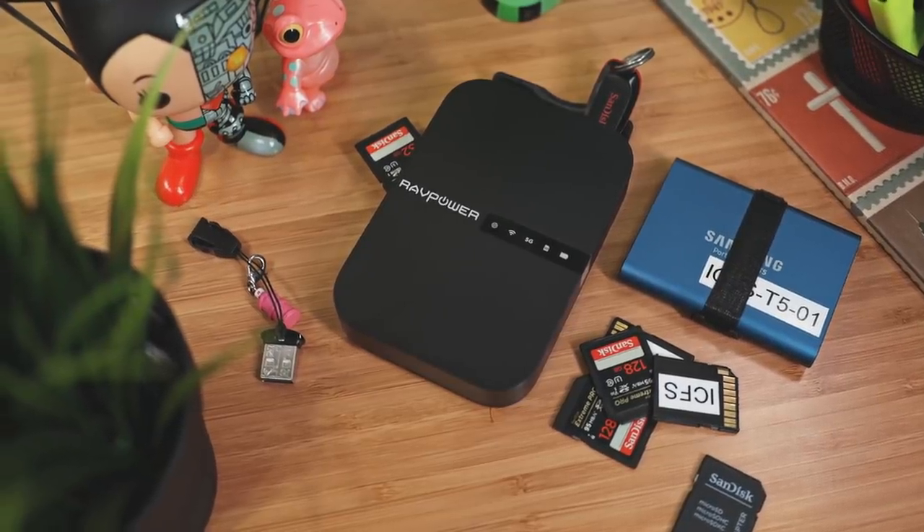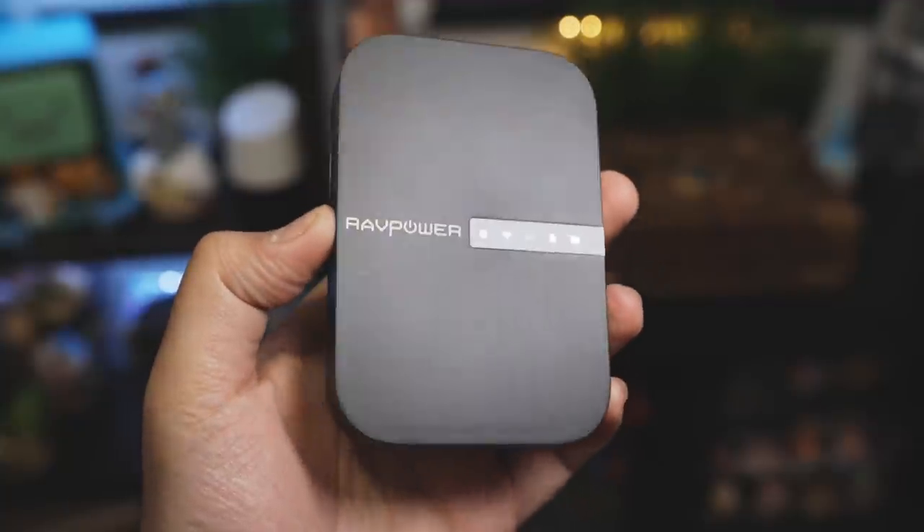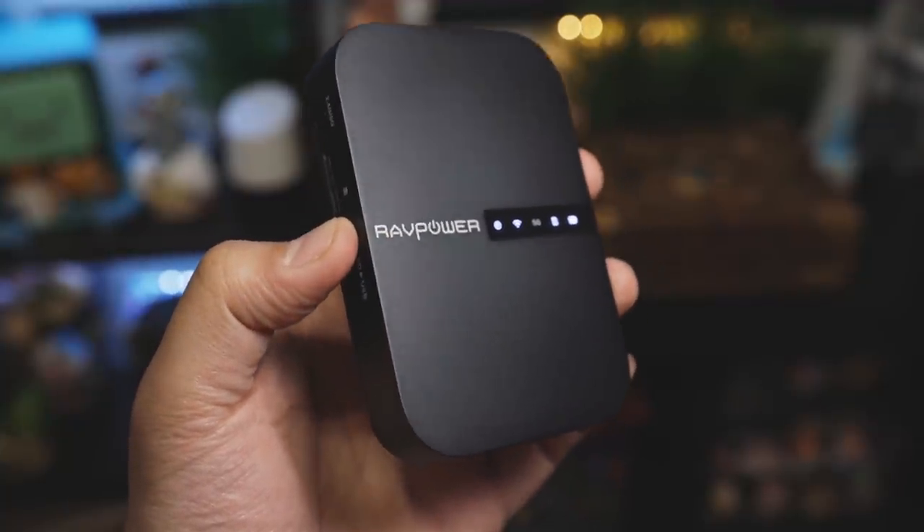Today we have one of the coolest gadgets you didn't know you needed. This is the very versatile File Hub by RAVPower.